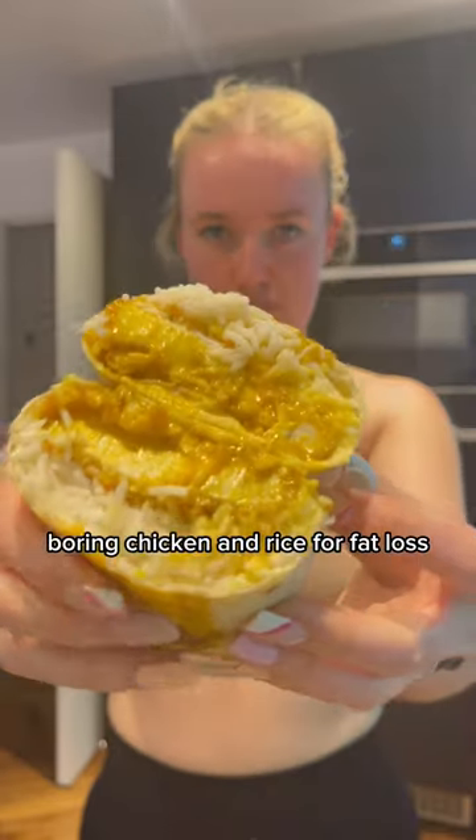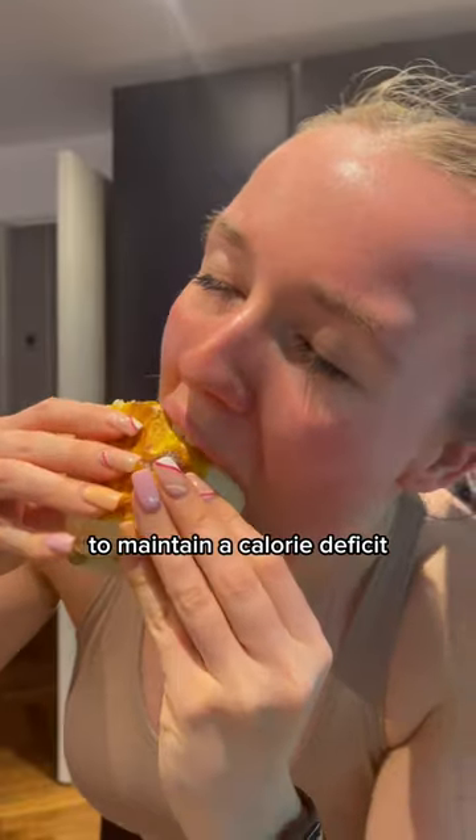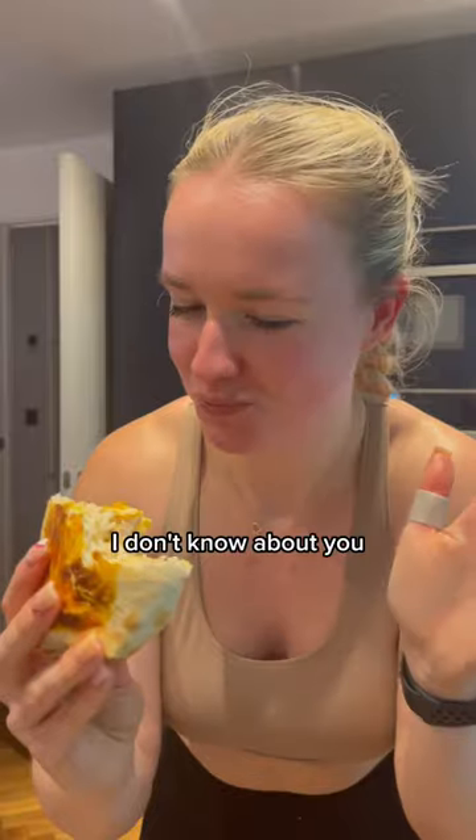If you're still eating bland, boring chicken and rice for fat loss, you are going to get absolutely nowhere. To maintain a calorie deficit, you need to keep it exciting. This katsu chicken curry burrito is only 500 calories — and if it's Saturday night, I'd rather have this bad boy.